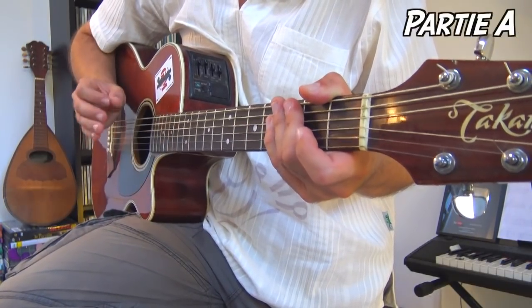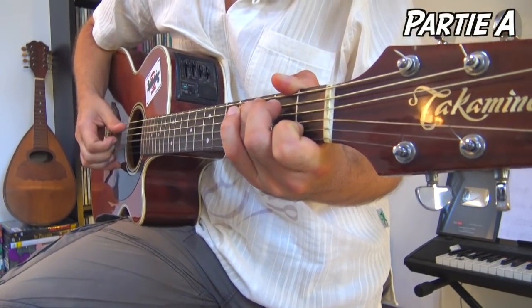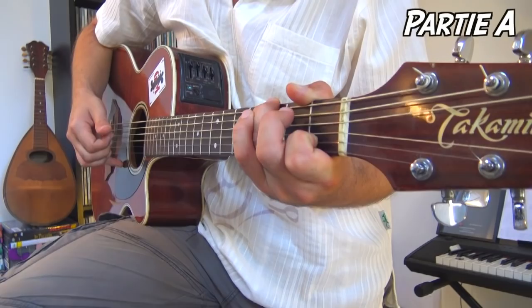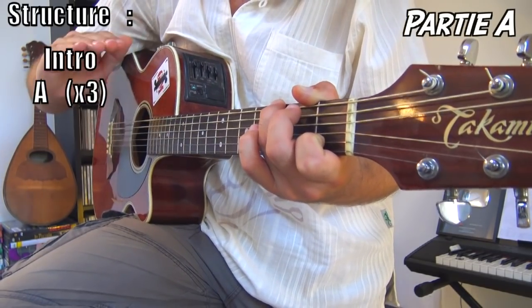Partie A : vous allez être content, c'est exactement pareil que l'intro. Ce motif fait un A, et vous allez le faire trois fois de suite. Donc pour l'instant, on a l'intro et trois fois le A.